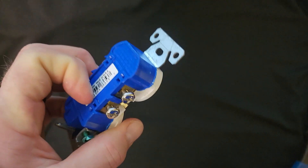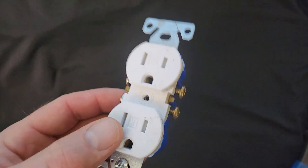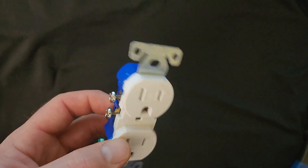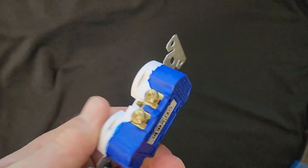Hey everyone, welcome back. I am the Electrical Code Coach and today we're going to be talking about receptacle basics 101. I guarantee no matter how long you've been in the game, there's a good chance you're going to learn something during this video, and I'm going to give you three things that you may not know about receptacles.